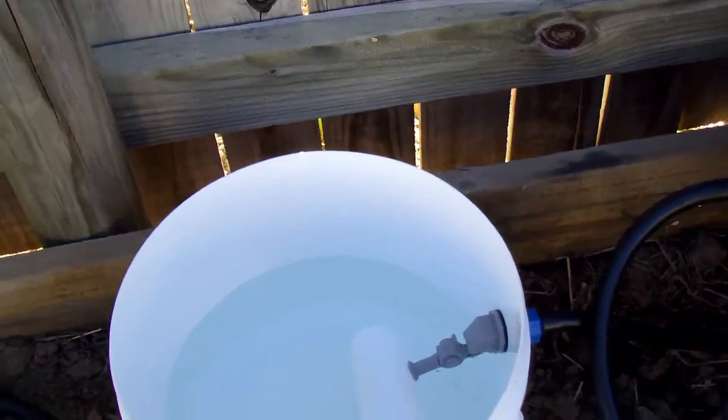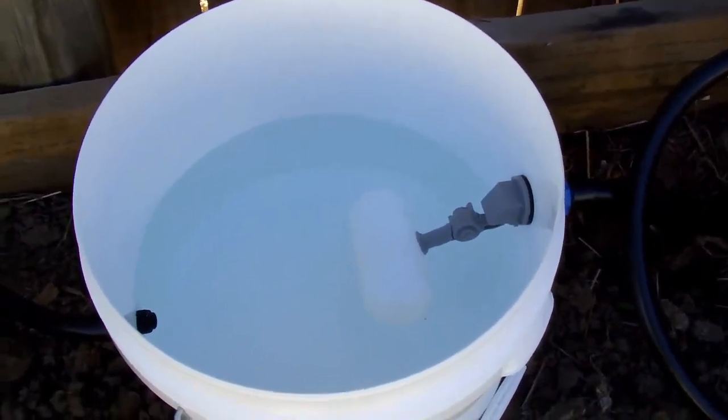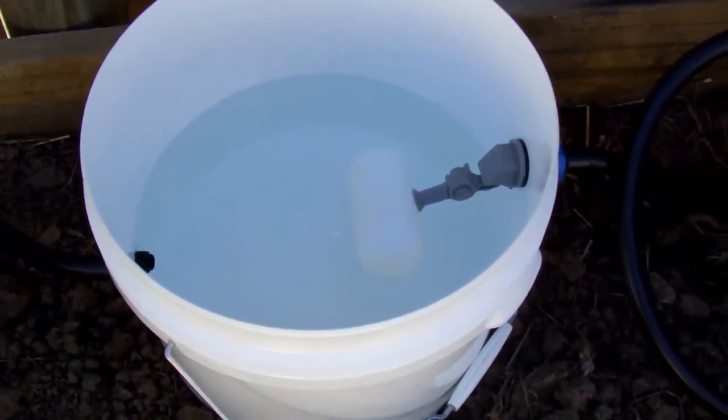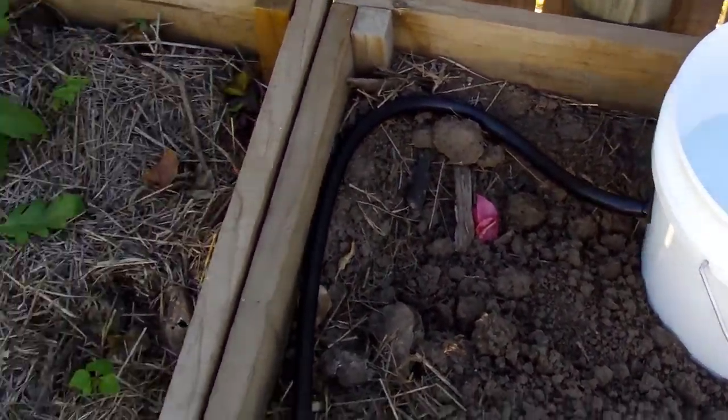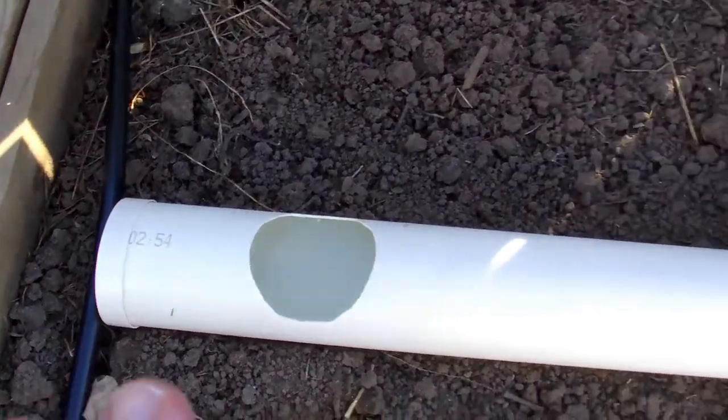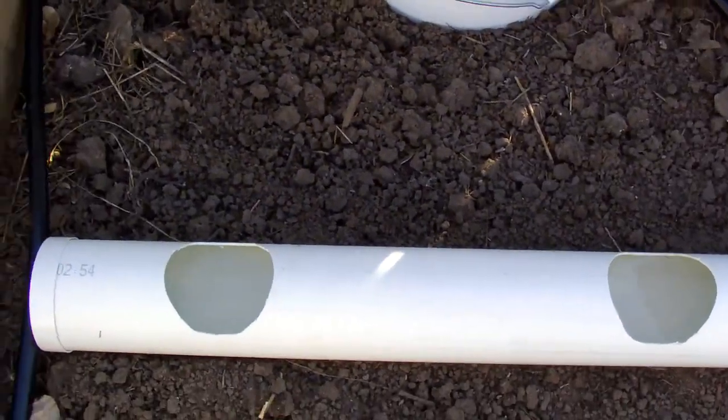The bucket has a float level in it that's adjustable, so that you can fine-tune to get your water level right. It comes out of the bucket, around and into the rain gutters.